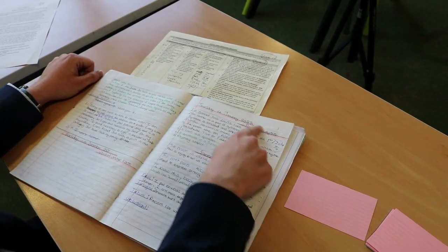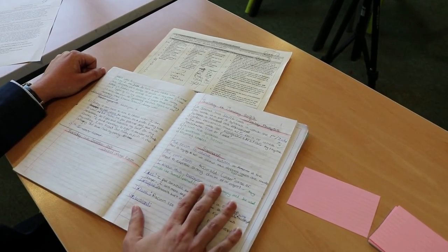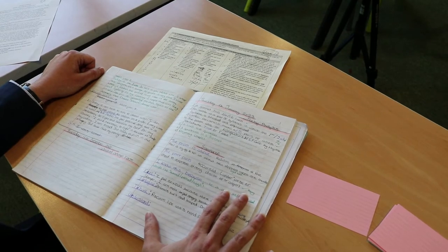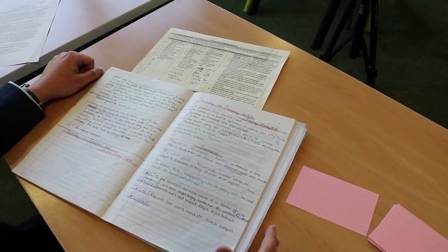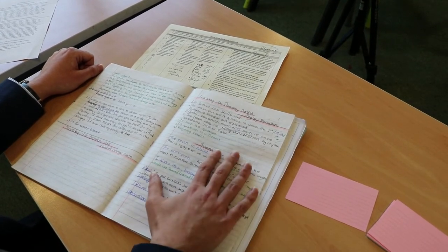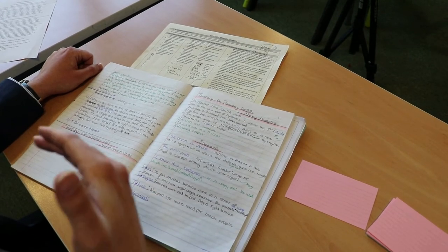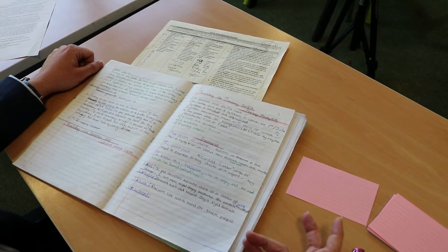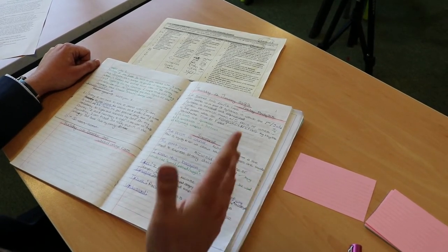I'm going to concentrate on this section here — notes that I've made previously on poetry analysis. I select one piece of important or necessary information at a time and write it on my revision card. I'm always looking for clues from both the notes I've made and from things my teacher has signalled as important. I know this is important because I did lots of retrieval practice on it, so I can make an educated guess that it's going to be assessed in my summative assessment.